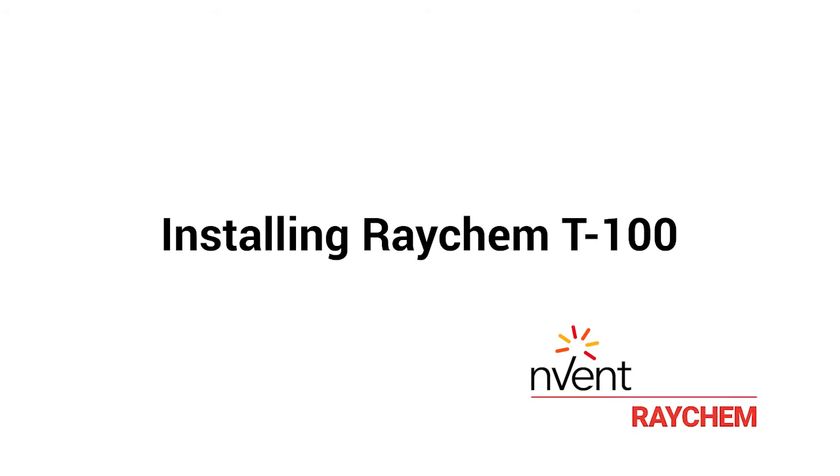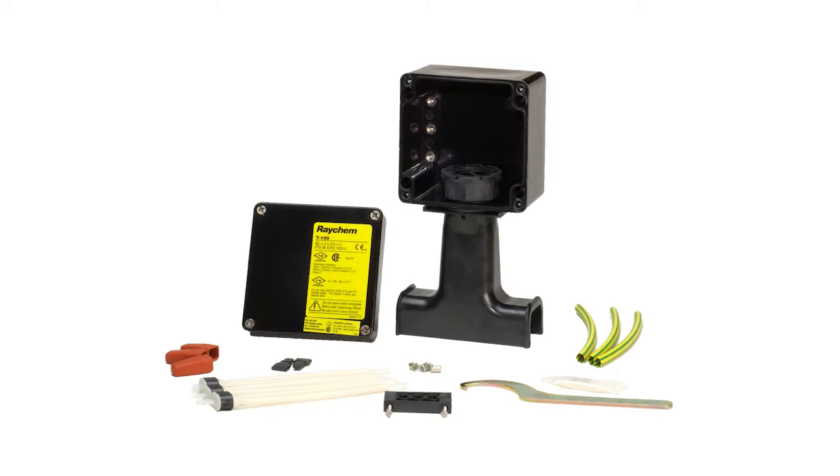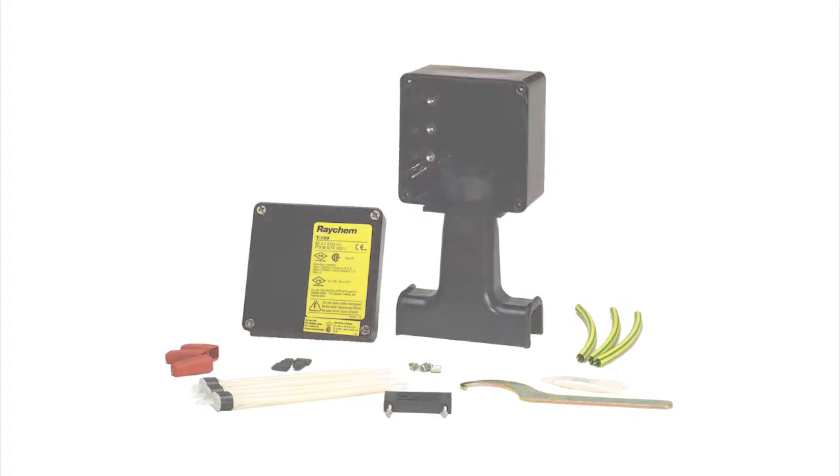Installing Envent Raycam T100. The Envent Raycam T100 is an above-insulation splice or T-connection kit.